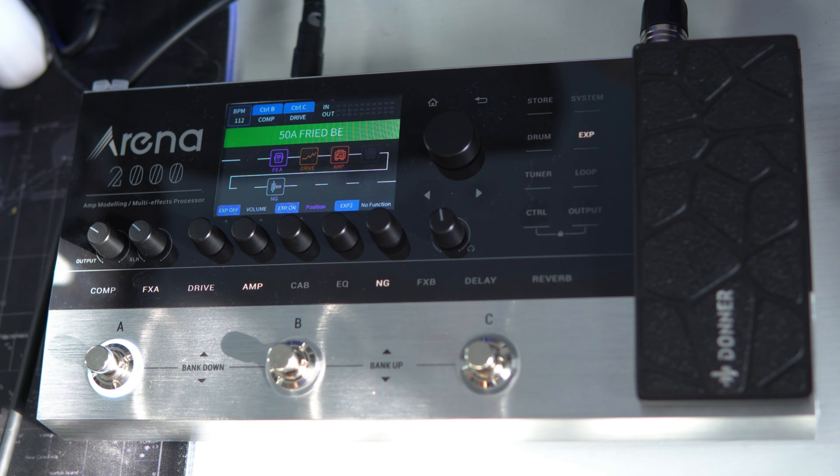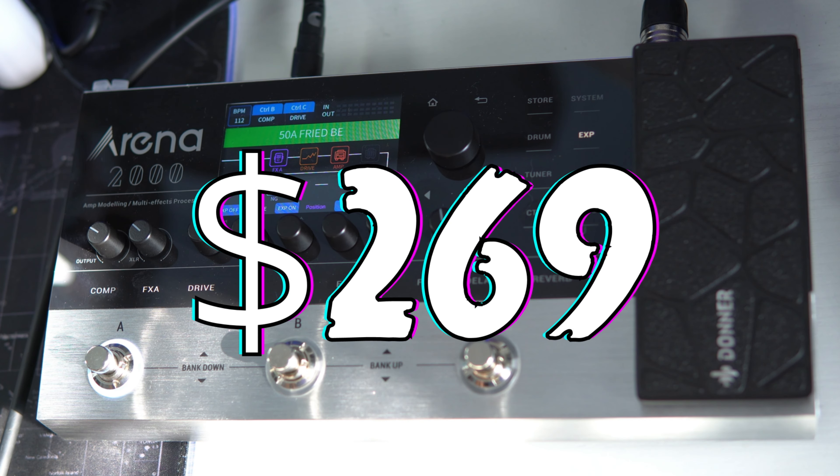You guys heard that intro track and that was all the Arena 2000. I personally thought those tones were pretty impressive, especially in the mix. I definitely got some sounds that I was happy with, and those amps are all ones I'm very familiar with — I thought they got pretty close to the real deal, which I find impressive because this unit comes in at $269. It's incredibly affordable and I just overall found those tones impressive.